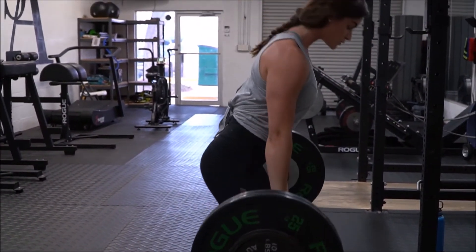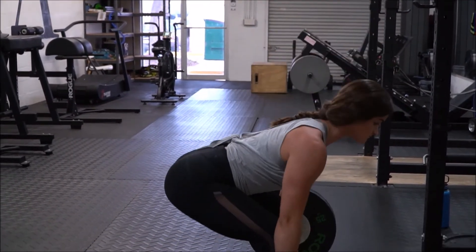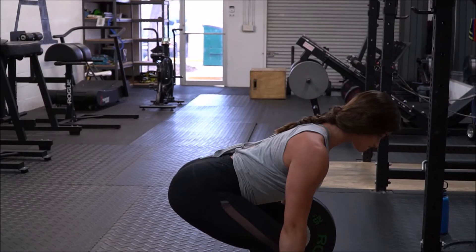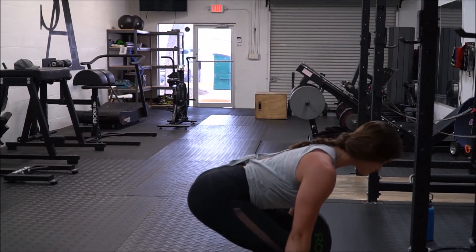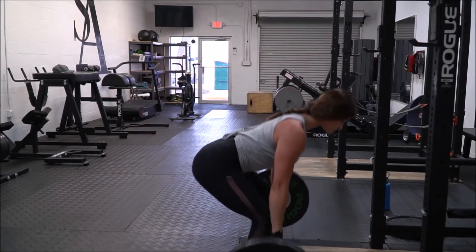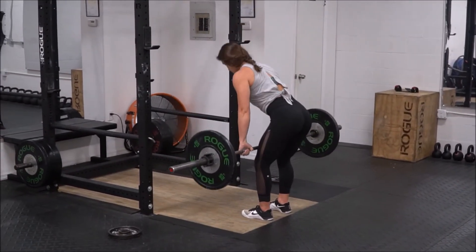The reason you don't want your hips higher than your shoulders or at the same level as your shoulders is because you will not be as efficient in the pull. That is basically a stiff-legged deadlift, and that is definitely a lot more hamstring dominant. You won't be able to move as much weight, and you just won't be moving as efficiently as if you were more, in quotes, tighter to the bar, almost sitting.